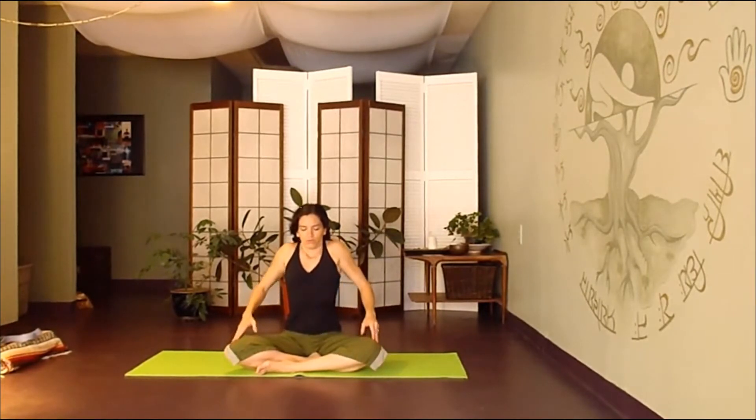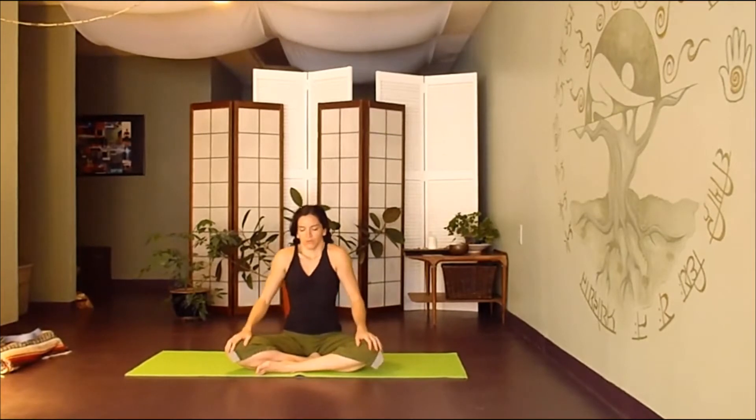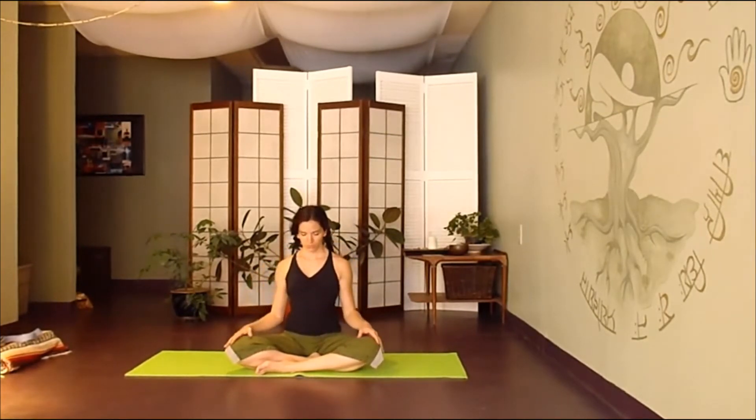We'll begin to roll the shoulders. Inhale shoulders up, exhale, squeeze the blades together behind you and drag them down. Inhale, roll it up. Drag it down. One more time, lifting up and dragging down.